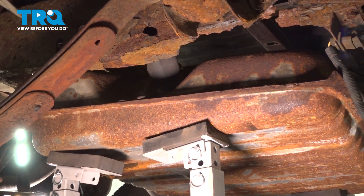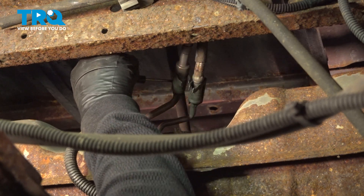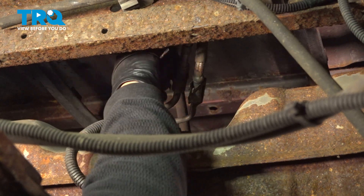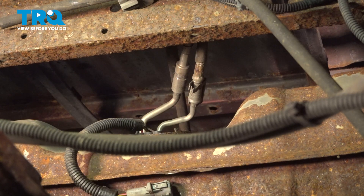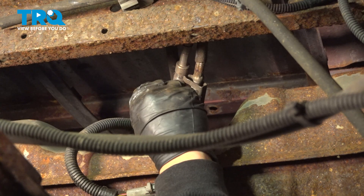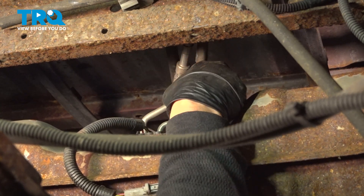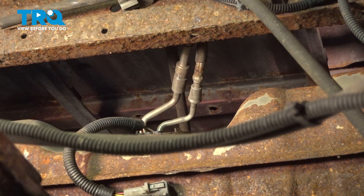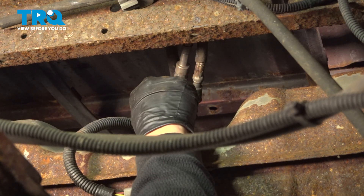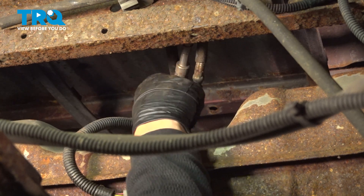Now we have access to those lines. Here we have our two fuel lines and they have these safety clips on them. I just take a pocket screwdriver or a flathead screwdriver and pop this up like that. You can leave it on the line if you want, or take it off — undo both of them. Now with our fuel line tool, they go up inside and unlock the little locking fingers in there.